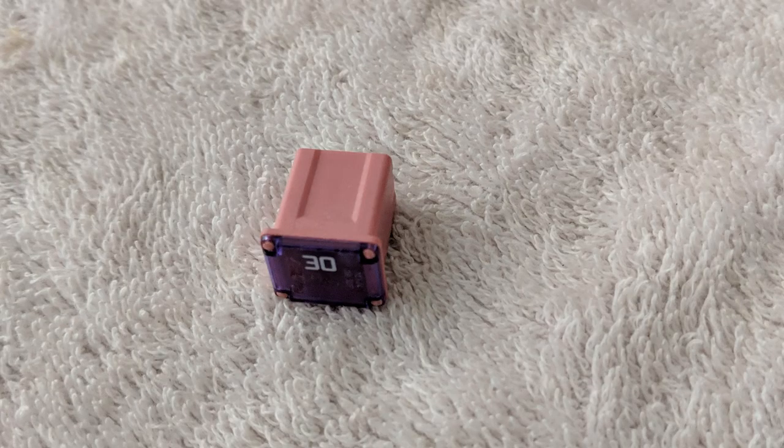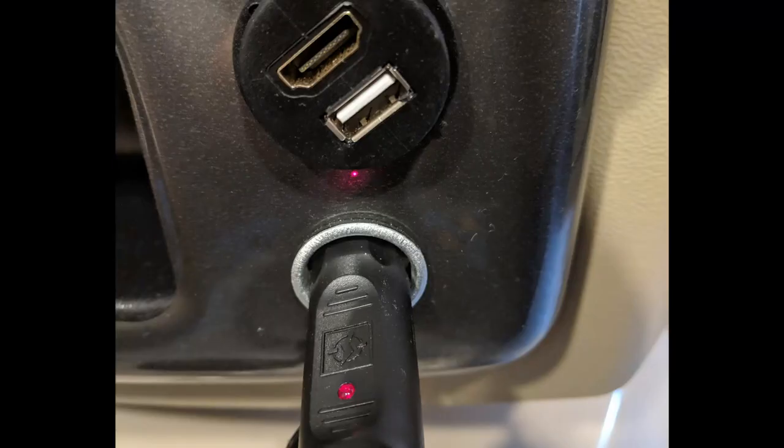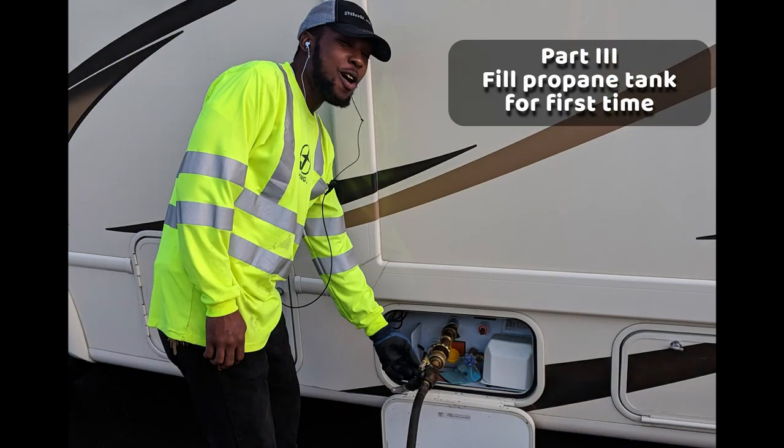I bought a 20 and a 30 amp — they were five dollars each. They also come in tall or short ones; I got the short ones. I put the 20 amp in slot 72 and nothing happened, so I replaced the 30 amp fuse from slot 70 and retested my plug, and all was well.